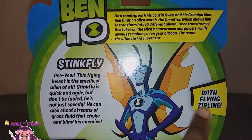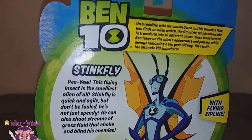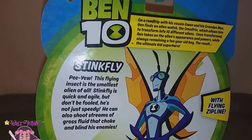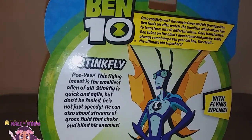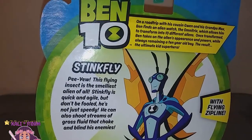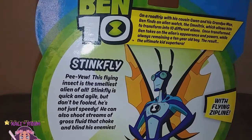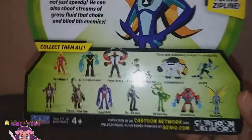So this is Stinkfly with flying zipline. Stinkfly — P.U. This flying insect is the smelliest alien of all. Stinkfly is quick and agile, but don't be fooled. He's not just speedy — he can also shoot streams of gross fluid that choke and blind his enemies. Yes, honey. That's the results I like.